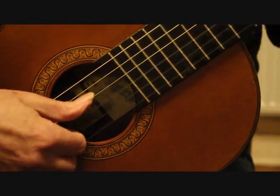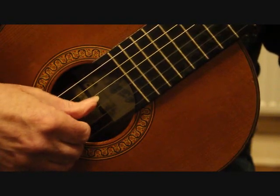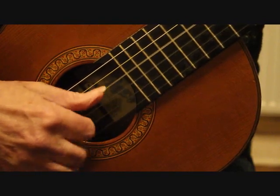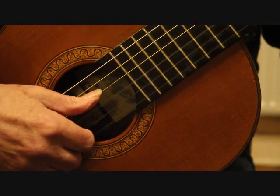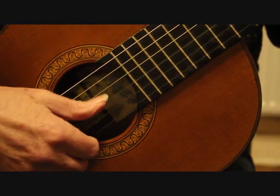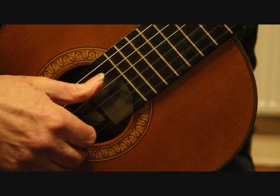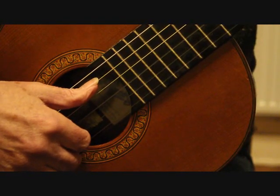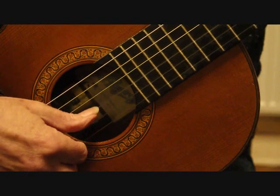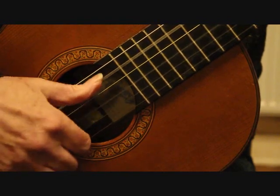Bars three and four are more straightforward — I play those all with the thumb, and I play the third string with the index finger. Then we're back to our alternate bass. It does take quite a lot of practice and patience to get that thumb working — just keep at it and you'll manage it eventually. As we get into bar nine the same principle applies, with the C sharp hammer-on to D and the open E, but the bass line now is the fifth string and the thumb moves over to the third string.